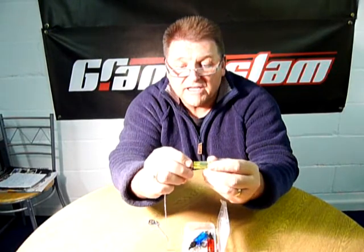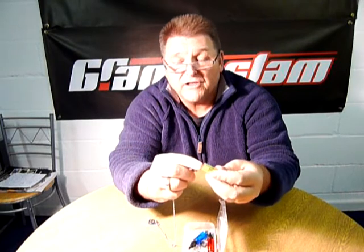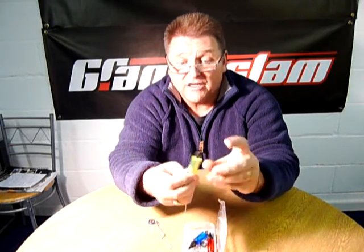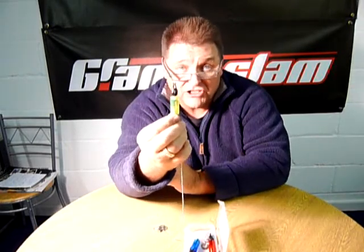One thing I forgot to mention is that all the ends of every one of the indicators unscrew for the evenings, because you can put in there a night light, an isotope, a starlight — anything that you want to make it light up. That's why it's transparent in colour as well, so these will all fit some form of night light to use in the evening.